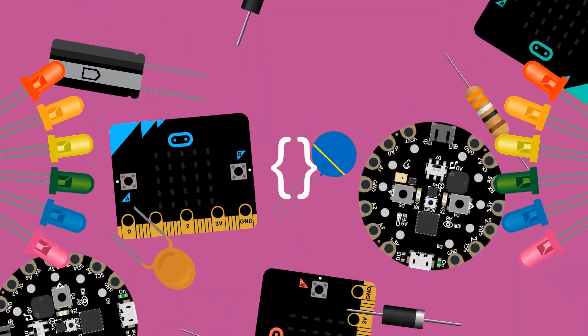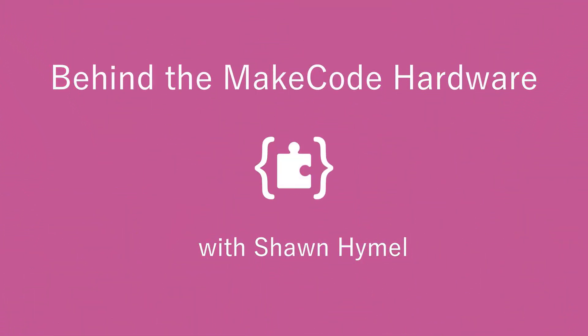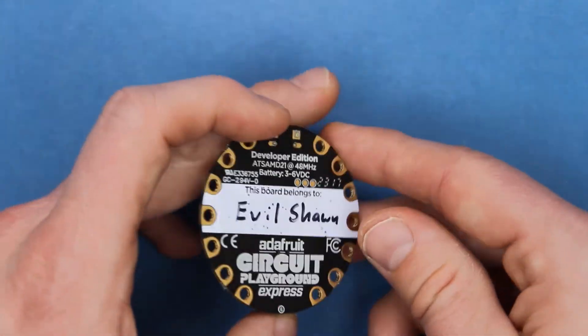As it turns out, the Circuit Playground Express happens to have a speaker. Where is that coming from? I found it. Looks like my evil twin left me a present. Nice prank, jerk.